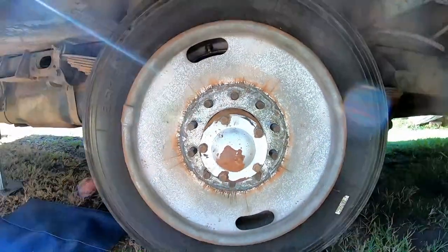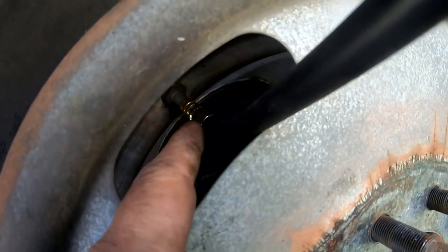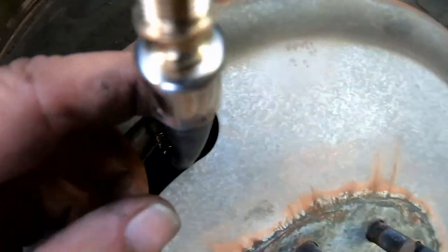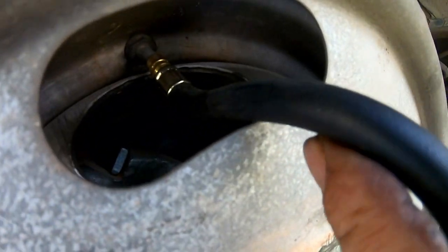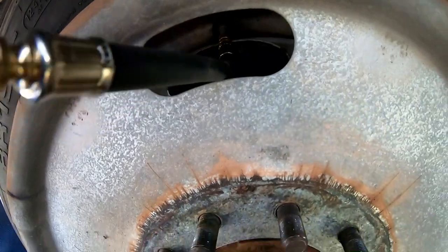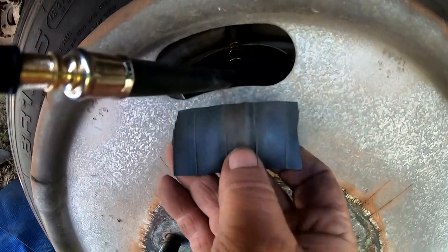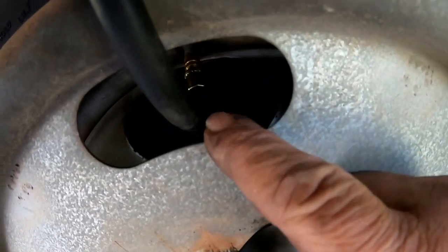Some people have had problems with these extensions leaking. You gotta follow the instructions — this connection here, you're supposed to put a little bit of lubricant on the little rubber flat washer so it seals properly and make sure it's on all the way. Another thing I found out is this metal piece is going to rub, so I was looking for a piece of old heater hose to slide over the top to protect it. I can't find it, so for the moment I'm just going to stick a little piece of old rubber inner tube in there — better safe than sorry.